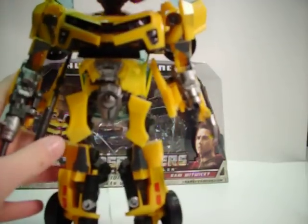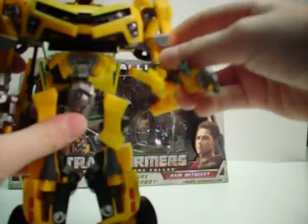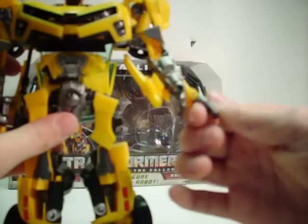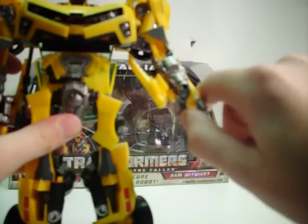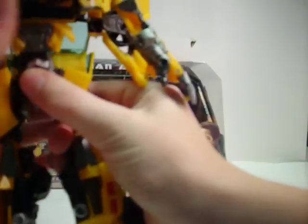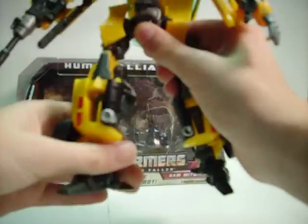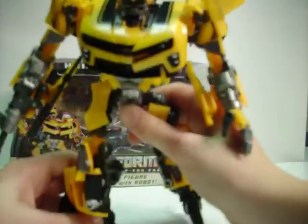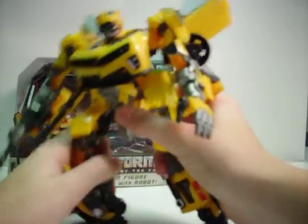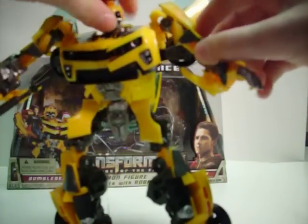Going over articulation real quick — the head can rotate on a ball joint. Arms can move in and out, rotate, bend at the elbow, swivel. This hand can rotate, and the four fingers can move in and out, the wrist can move in and out, and the thumb can move in and out. Same thing on the other arm but no hand. The waist can rotate, the legs can move up, back, out, double-jointed knee, swivel, and foot pivot. So you can get some pretty nice poses. He looks amazing on his own.